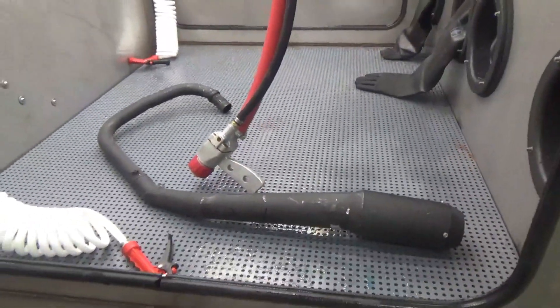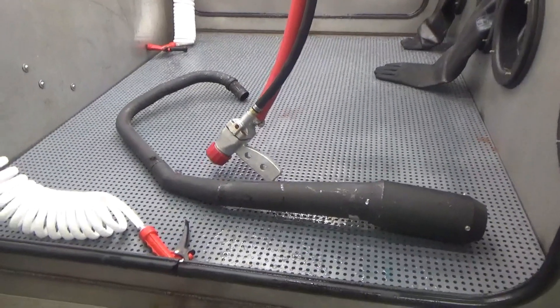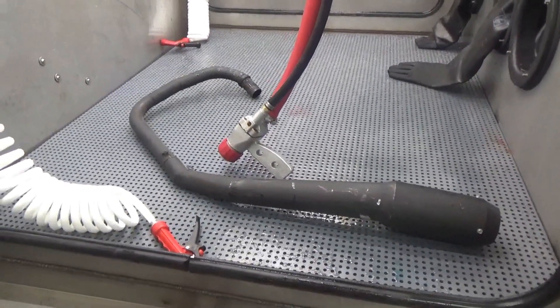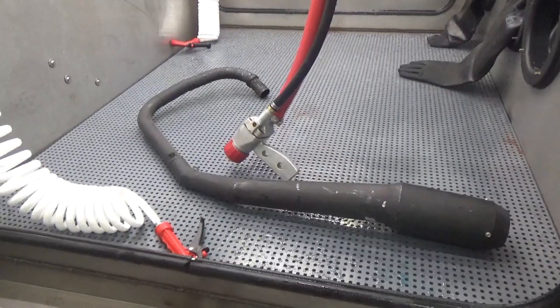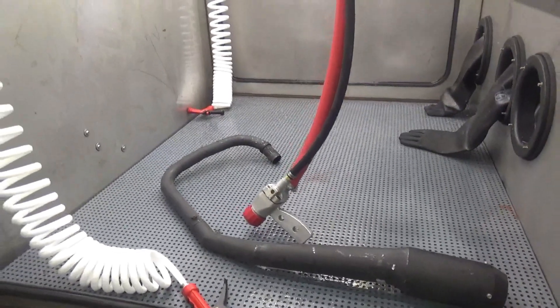We just dropped the part into the machine and we're going to use a 50 grit garnet to strip this paint off and prep it for the Cerakote high temp ceramic. You can see just how big this machine is.